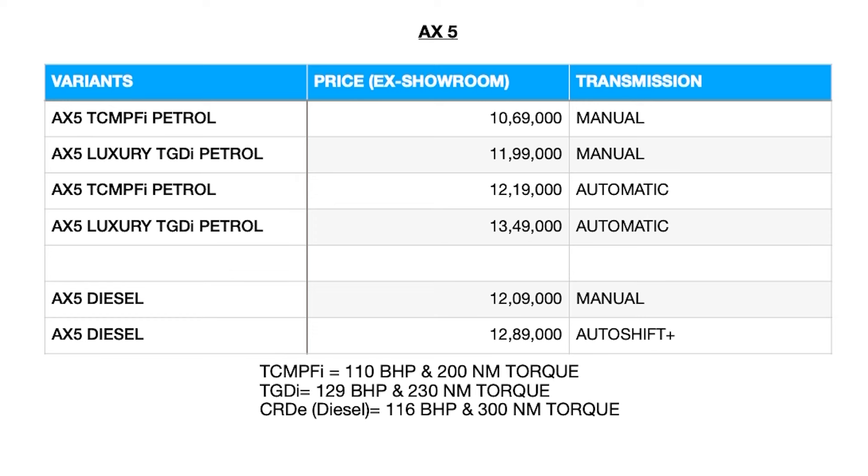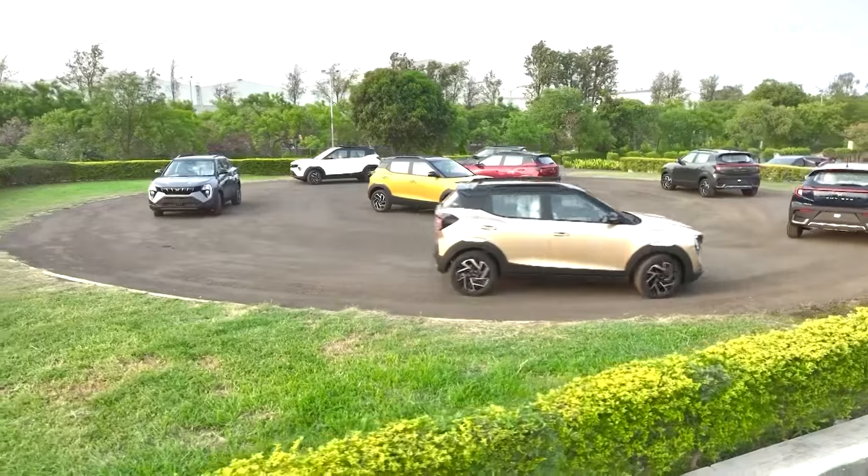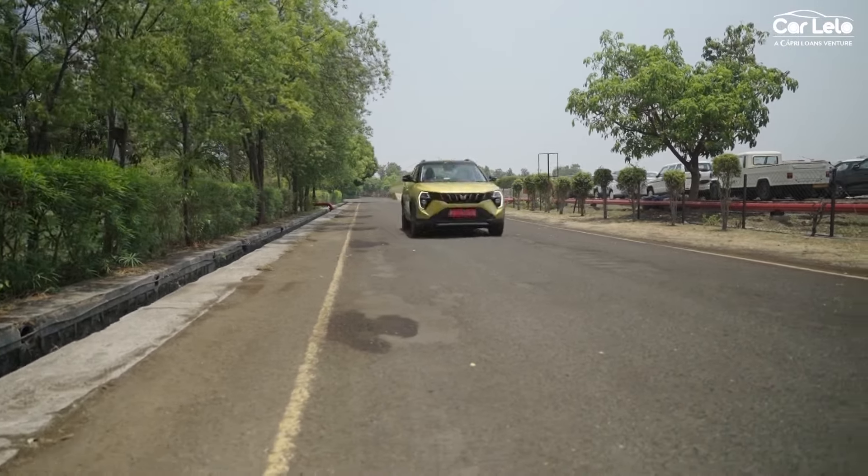The second-from-top variant is the AX5 — the 'A' signifies the AdrenoX technology, which is Mahindra's connected car technology offered across all its SUVs. The AX5 starts at 10.69 lakhs for the petrol manual variant and offers eight exterior color paint options. For those looking for a more powerful petrol engine given the current strict emission norms, the AX5 also offers a turbo petrol option.